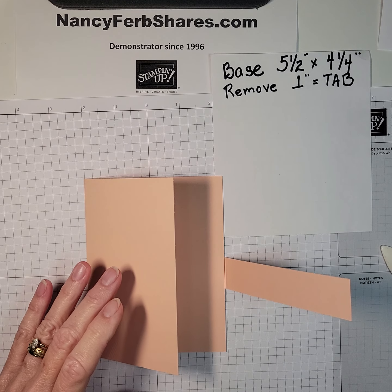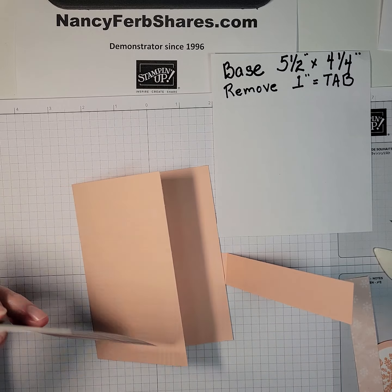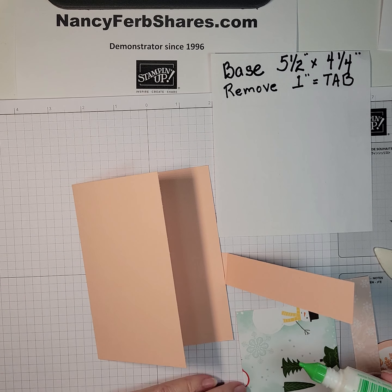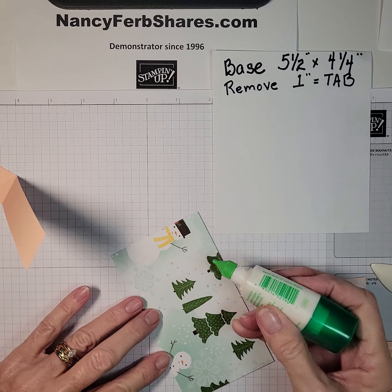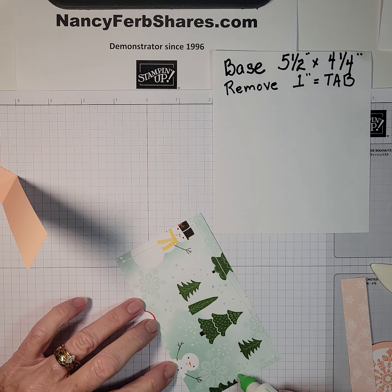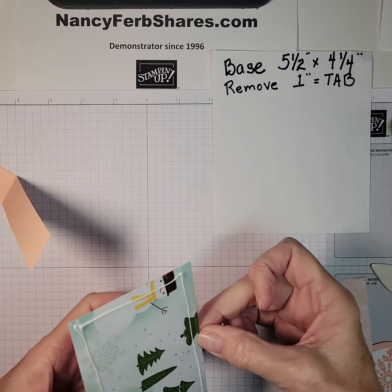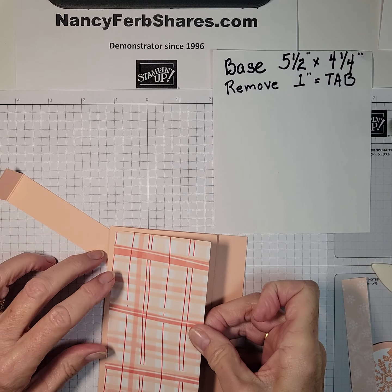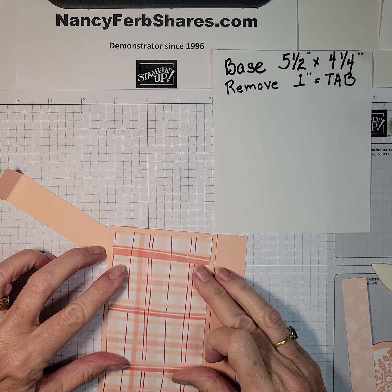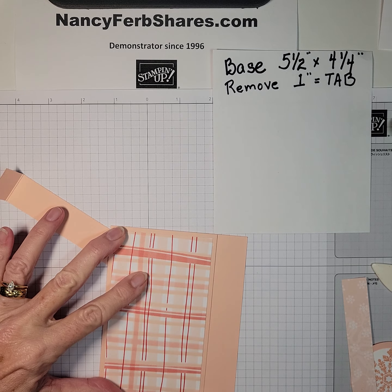Let's go to the designer paper now. I'm going to place the plaid on the front. I love the Tombow glue — it really bonds to the paper and you just need a thin little line right around the edge. Designer Series Paper is not heavy, it bonds easily, it doesn't take a lot of adhesive. So this is going to have a little frame around the edge. This piece is three inches wide.